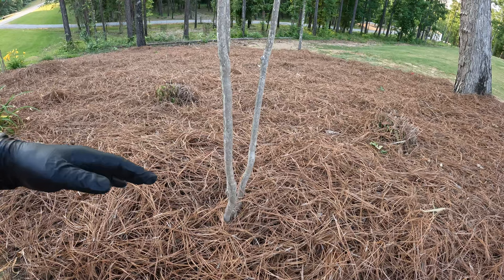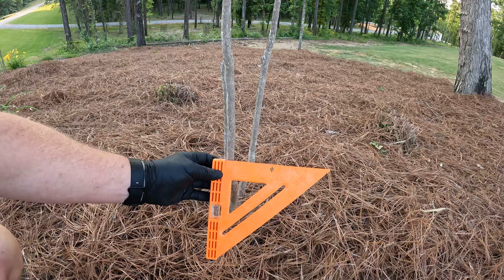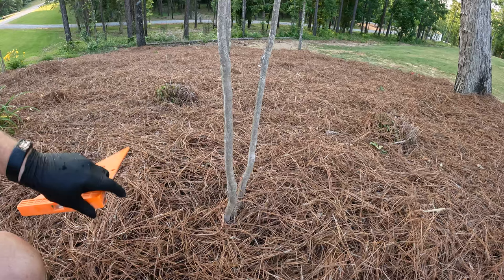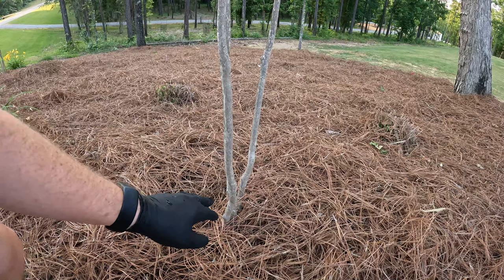Okay, here we are back up at the little crepe myrtle trees. What you want to do first is measure the diameter of the little tree trunks. I just have my little speed square from my workshop. You measure it - that looks like a little over half an inch, maybe five-eighths. So what you do is take the diameter and double it - that's how tall your band is. You want to put it down here close to ground level.